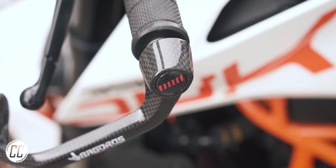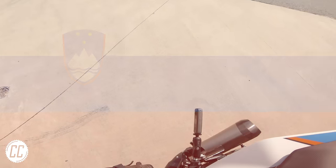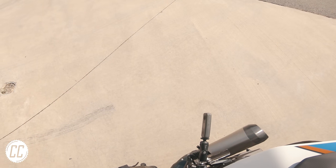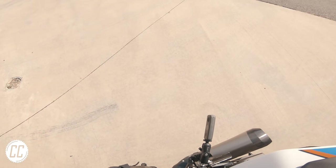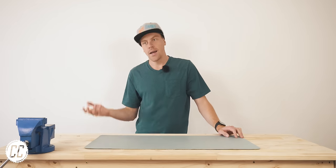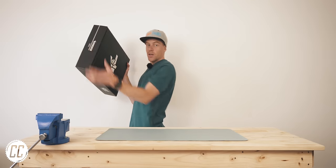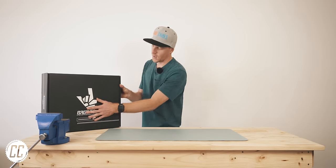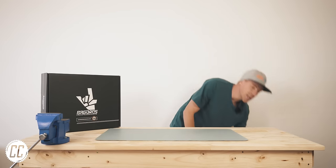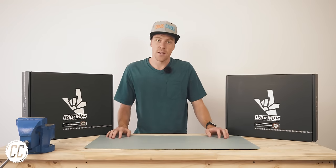Turns out they make quality and stylish bike parts in Slovenia. But once I had completed my YouTube homework and apologized to the motorcycle gods, Bagaras offered to send me some free protection parts for my KTM. And since you guys have been bugging me to modify it ever since I got it, I couldn't refuse their generous offer.